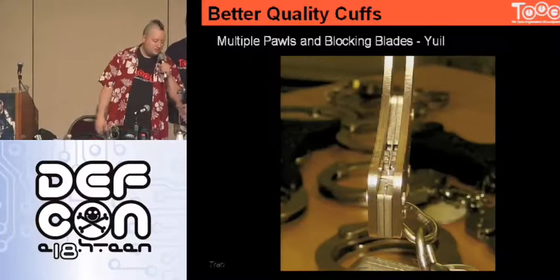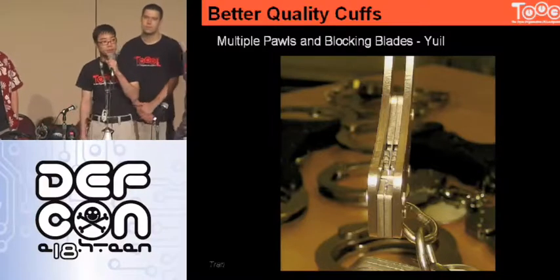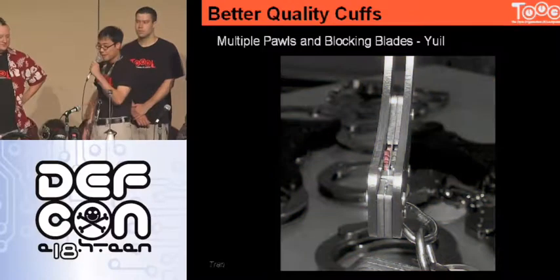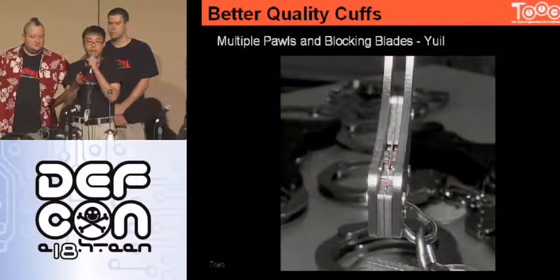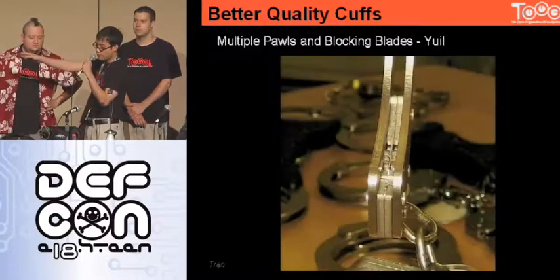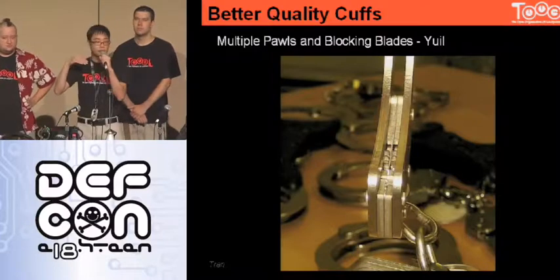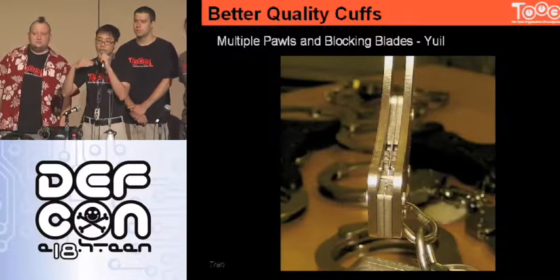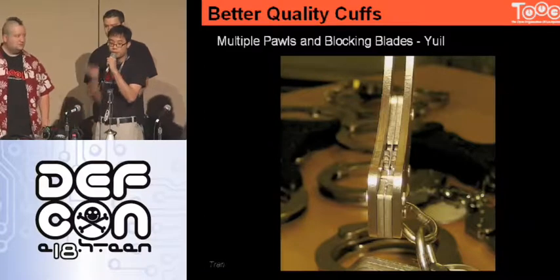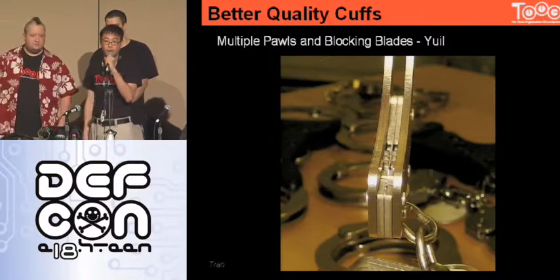Just because you have multiple pawls makes it harder to pick, but doesn't necessarily make it harder to shim. The Yule handcuffs went completely crazy with their design — they basically put a metal blade in between where a shim would go, so you would need a split shim to get in there. They also have flanges that crimp over and ridges, so even if you had a multi-tipped shim, those flanges will direct the tips against a ridge or edge and the shim will never reach the pawls. That metal blade also goes through the entire body of the handcuff, so your key has to have a split in it to reach around through the blade.